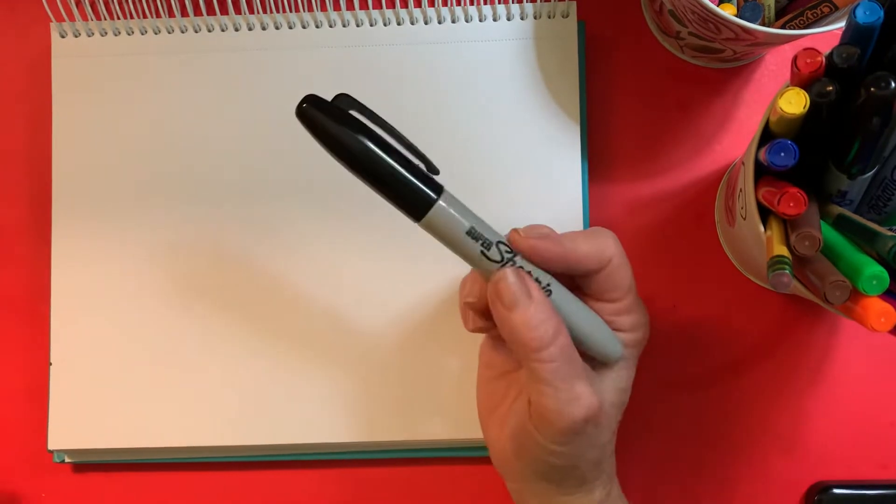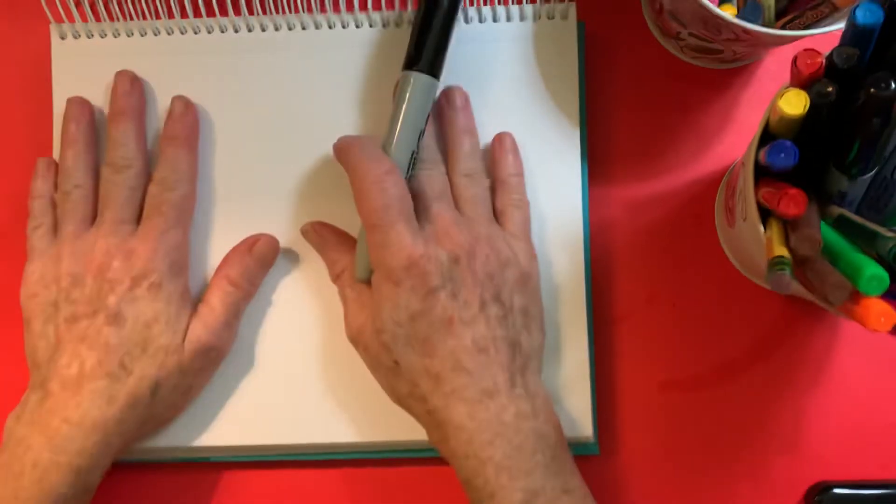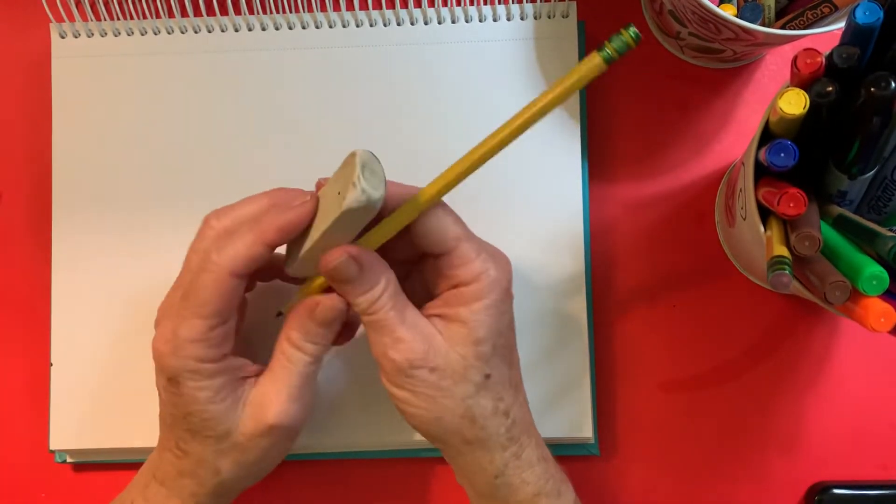Hello boys and girls. Today we are going to learn how to draw an owl. I'm going to be using a Sharpie marker and a piece of white drawing paper. I would suggest that you use a pencil and an eraser. I'm drawing with a Sharpie marker just so that you can see what we're doing.